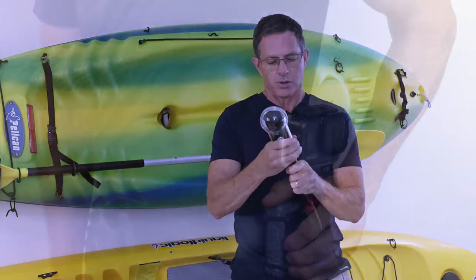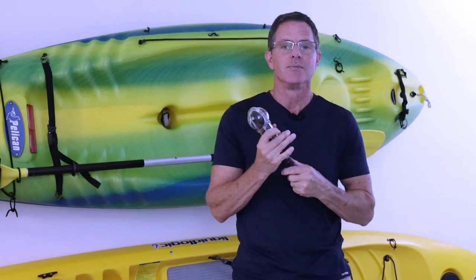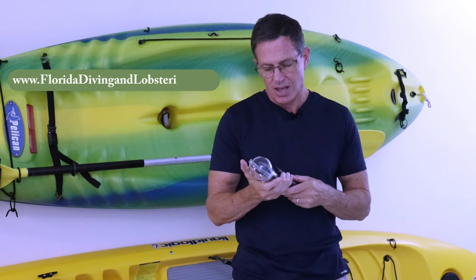If you'd like more information on this sheath that I made, you can go to my website at www.floridadivingandlobstering.com. Hope to see you on the water soon. Thanks.